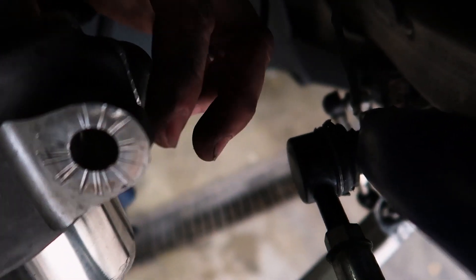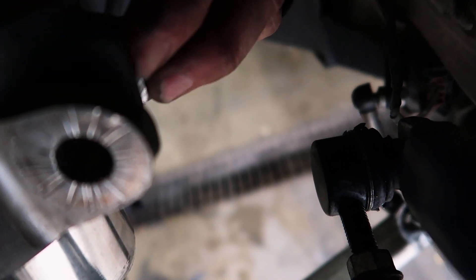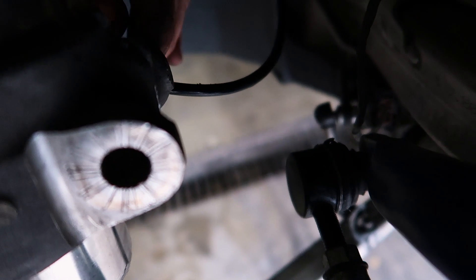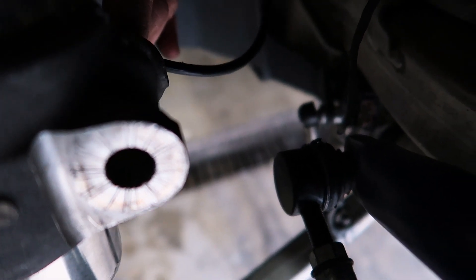We're going to make up a special tool to spread the spindle in order to get the strut out. We need a tool that will go inside and spread it out. We do have one we use for most BMWs, but for some reason this one doesn't want to work, so we'll just have to make a new one.